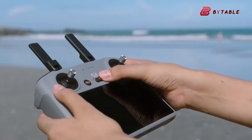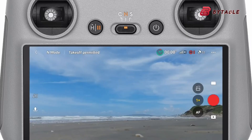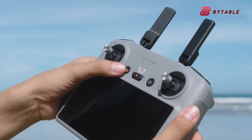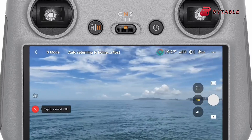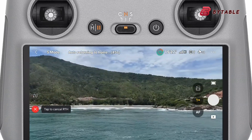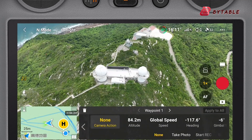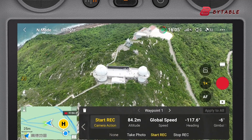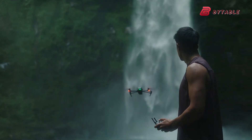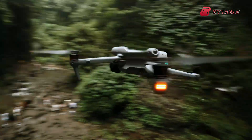Another interesting aspect is the potential release of a brand new controller alongside the Air 4. The rumored DJI RC Pro 2 controller could include a large 7-inch tilting touchscreen. A larger, brighter screen would make it easier to see what you're filming in real-time, improving user experience and allowing for more precise control over camera settings and framing. For many pilots, the controller is just as important as the drone itself, and an upgraded version would round out the Air 4's offering nicely.